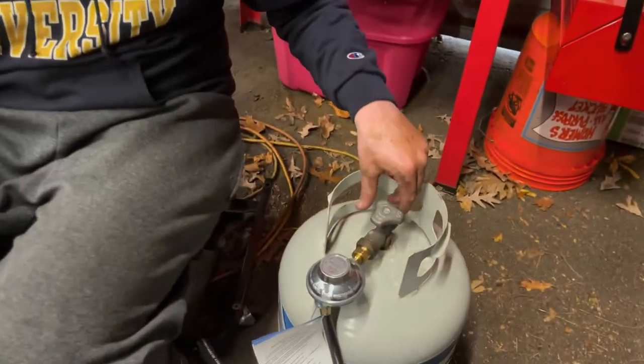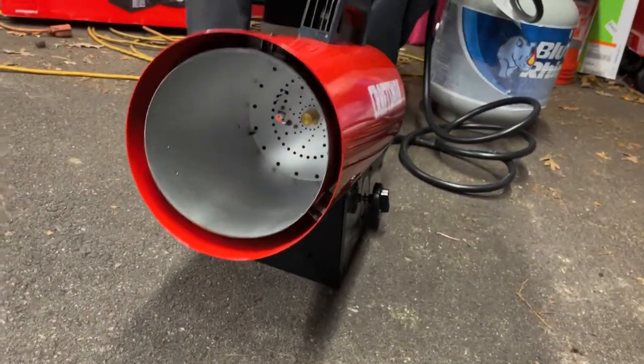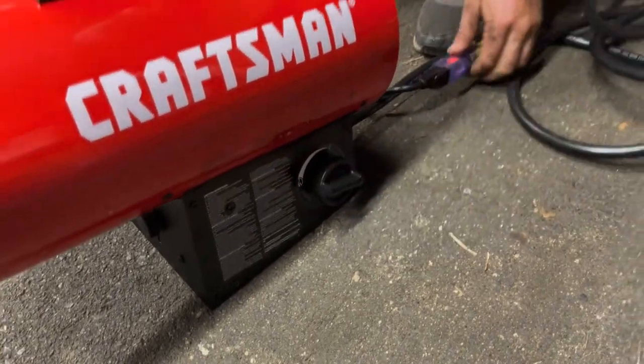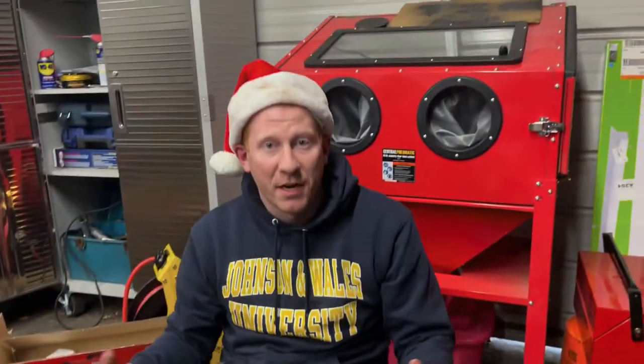What you need to do to turn it off after you're done using it is make sure you turn the propane all the way off. You can see that it cuts out there. You've got to let it run for a minute — let all the propane get out of the line. Then come back over here, cut it off, and then you just want to make sure you unplug it. And it's 100% off.